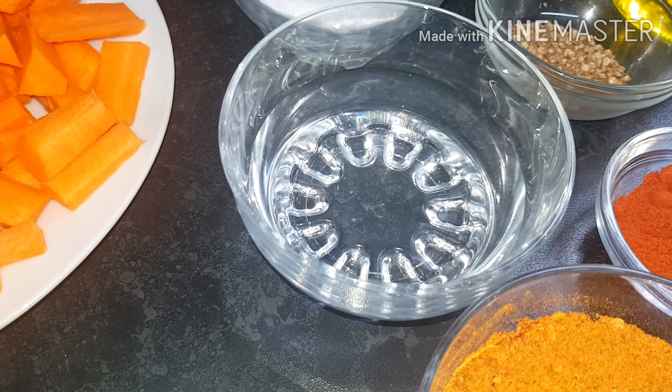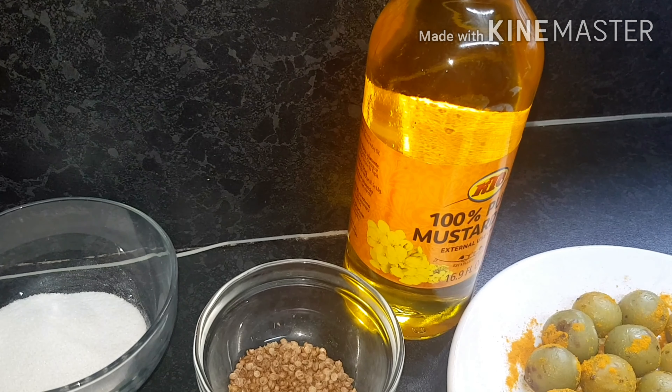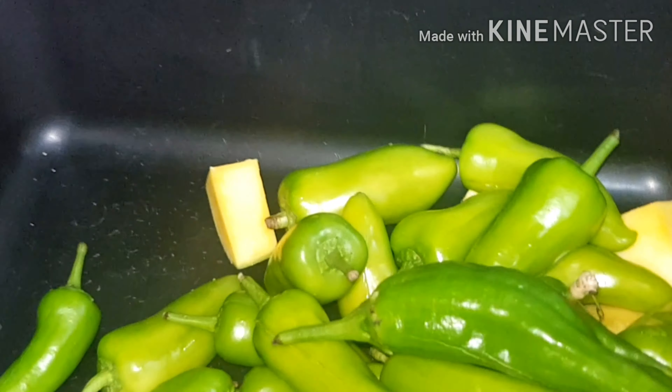We also need one tablespoon of chili powder, one tablespoon of black dry coriander, three tablespoons of salt, and half a cup of white vinegar.